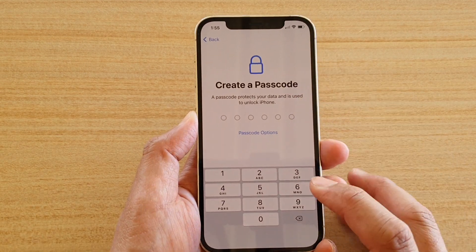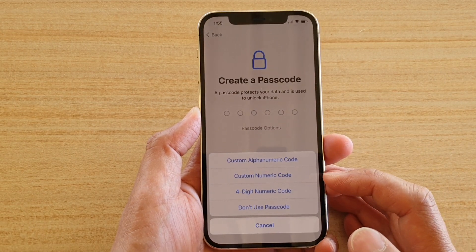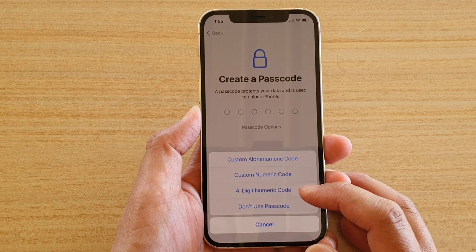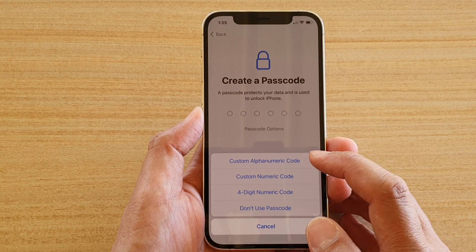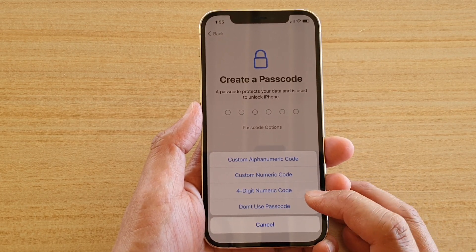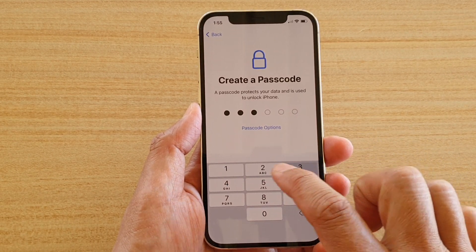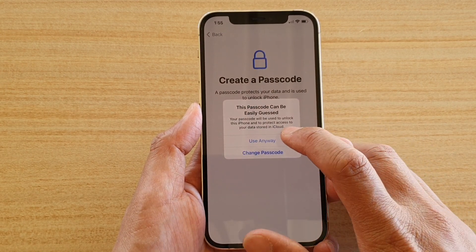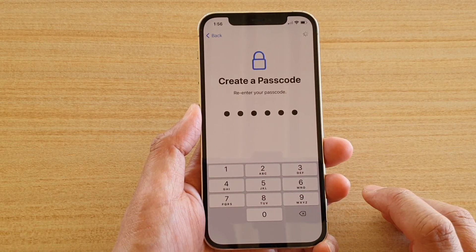Next, create a passcode. Tap on Passcode Options to choose which type you want: a four-digit numeric code, a custom numeric code, or a custom alphanumeric code — you can even use no passcode at all. I'm going to enter a six-digit code — one, two, three, four, five, six — though it says this passcode can be easily guessed. You'll need to enter it again to confirm.